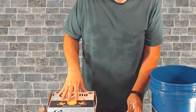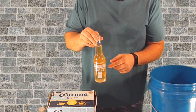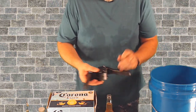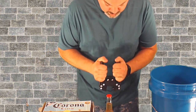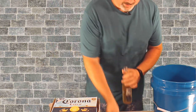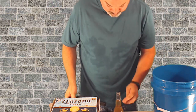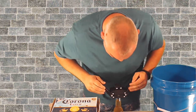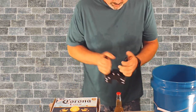So this is going to be a sparkling cider, so I went ahead and added about a teaspoon of sugar per Corona bottle. I'm beginning to like these little Corona bottles. Fill it up to about an inch from the top. You hear that little bump — you know it's good.